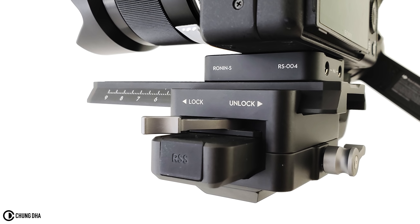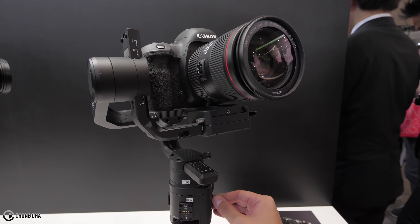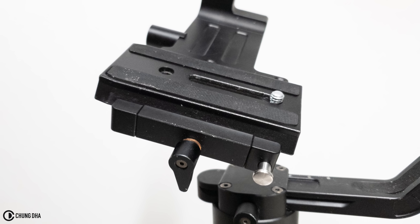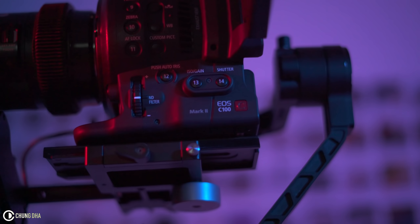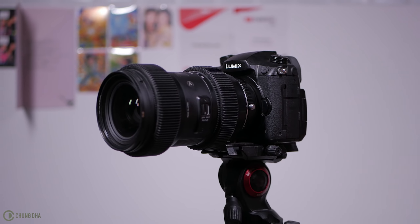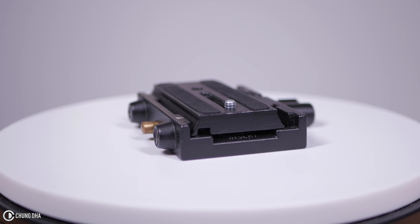Even though the quick release looks like a Manfrotto quick release, you cannot put a Manfrotto 501PL plate onto the Ronin-S. The plate on the Ronin-S only fits onto a few Manfrotto fluid heads. While on the Crane 2 you can mount the Manfrotto 500PL plate as well as the 500PLong, which is recommended for bigger cinema cameras, making it much easier to move your camera from the Crane 2 to a professional Manfrotto tripod.